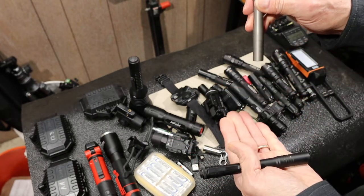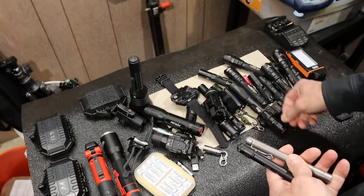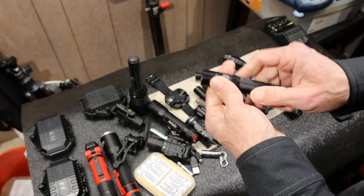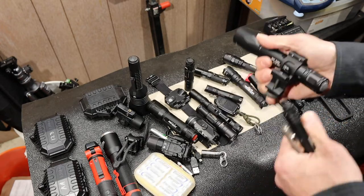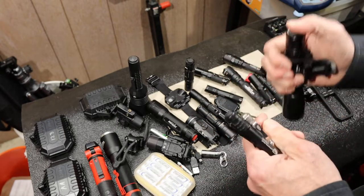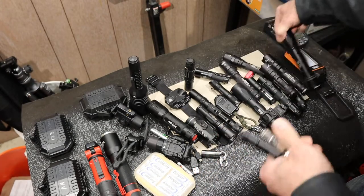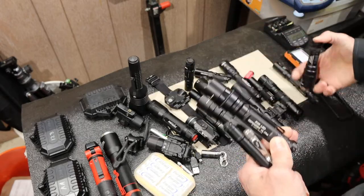But then it comes down to the manual of arms — can you figure out how to operate the flashlight without a manual? Some lights are wildly complex: you have to twist the bezel three times, push the button, then lock it in, choose limits, or select strobe. If you hand it to somebody and they can't figure out how to use it, they're certainly not going to figure it out in the dark. So I like simple — either a tactical light, full-on, and then a lower level with a second click. That's exactly what these lights do.